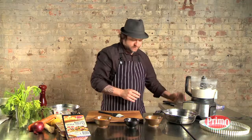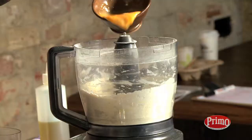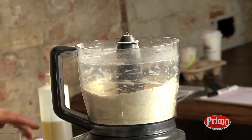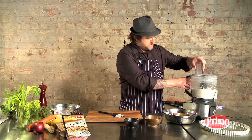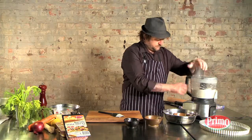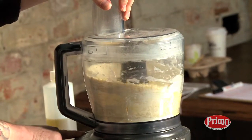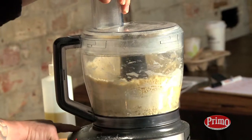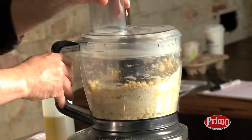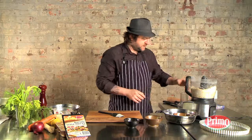That's looking good. I'm going to add the egg, and again we're just going to combine that. We don't want to overwork it. Okay, that's combined.